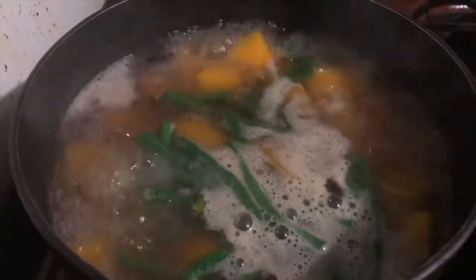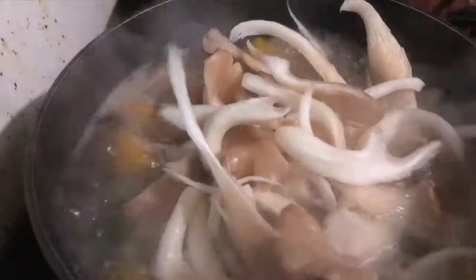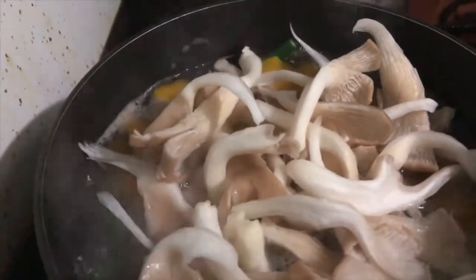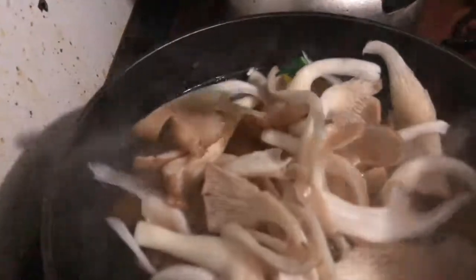And then that's it. So it's going to boil like this. Now it's time to add the mushroom in, so we're going to add the mushroom and then the shrimp. So let's mix this together first.